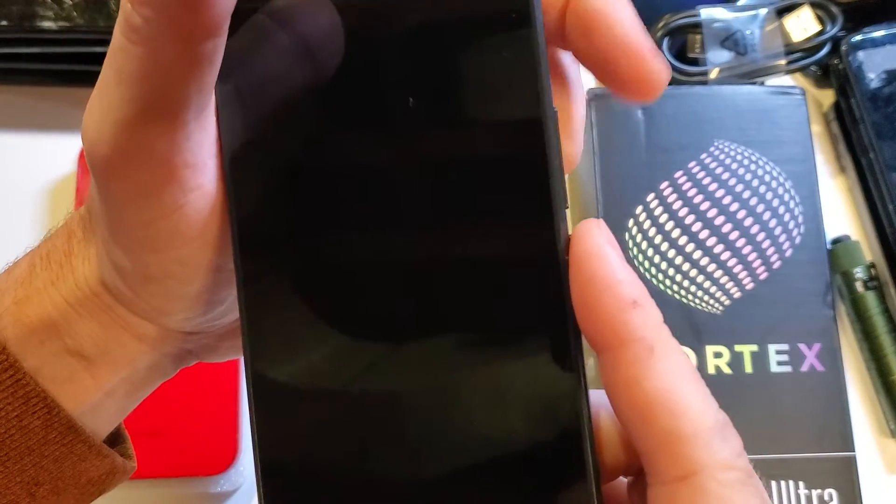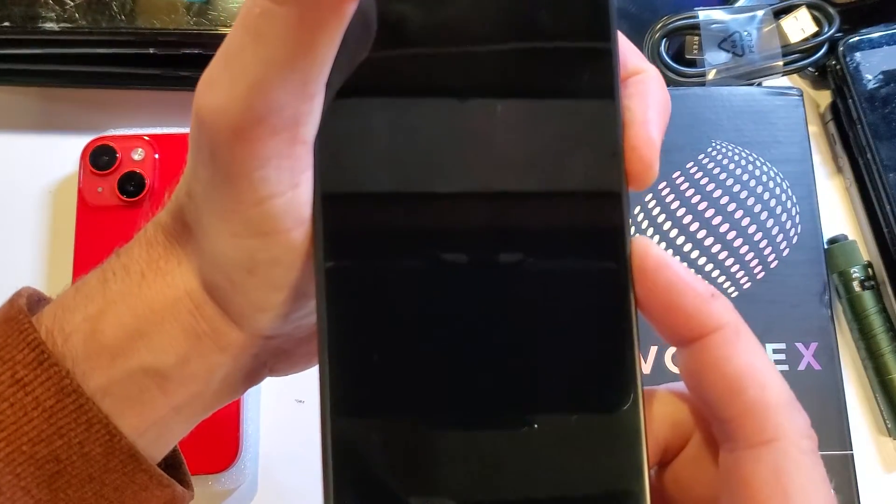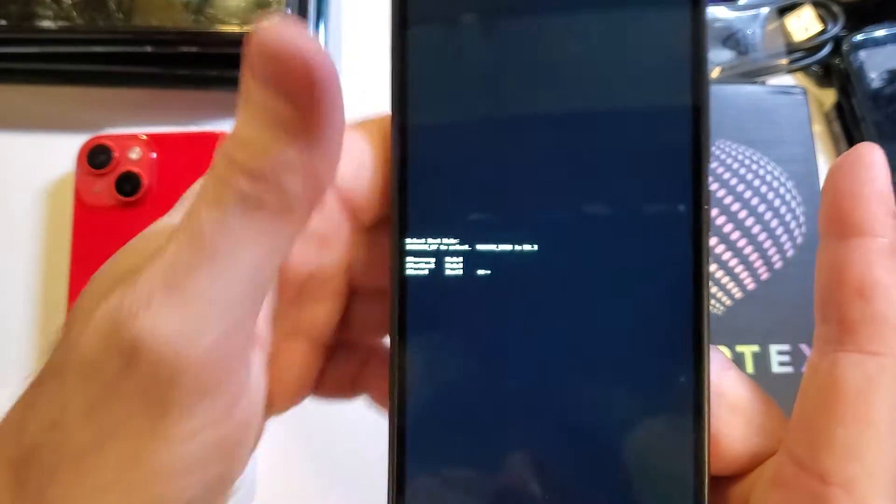We're going to start by holding power and volume up. Press volume up first, then power, and hold them at the same time. We're waiting for the little white menu, then let go with both fingers.